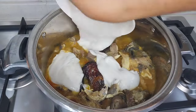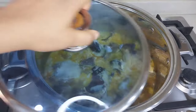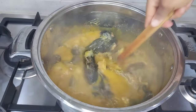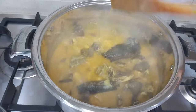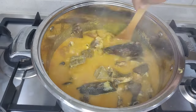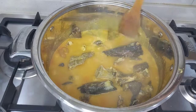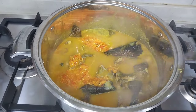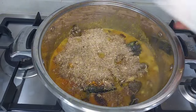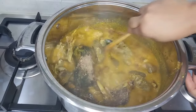Next I will add my blended cocoyam in small lumps — you can pound yours if you prefer. Check out my video on how to make oha soup for a detailed guide on pounding cocoyam. I'm checking the consistency — ofe uweri is not supposed to be thick. Next I'm adding my ogiri and dissolving it properly — do not skip this step, it adds 100% taste to this soup. I'll also add blended scotch bonnet pepper, Cameroon pepper, and ground crayfish, setting a little aside.